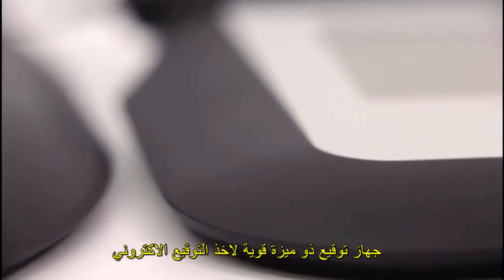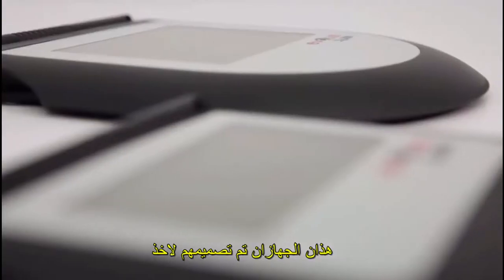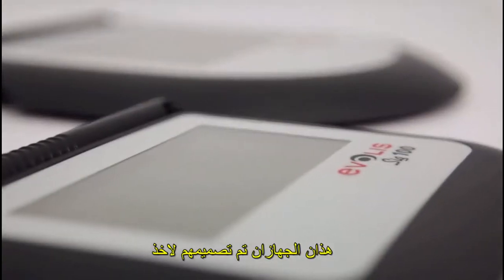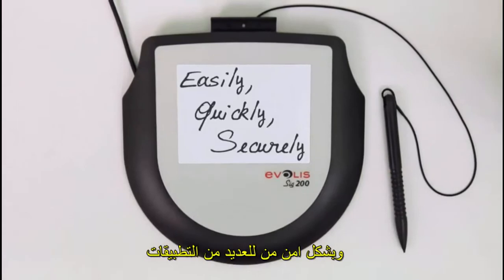The SIG100 presents its new line of powerful signature capture solutions, the SIG100 and SIG200. These two pads have been designed to capture electronic handwritten signatures easily, quickly and securely for many applications.